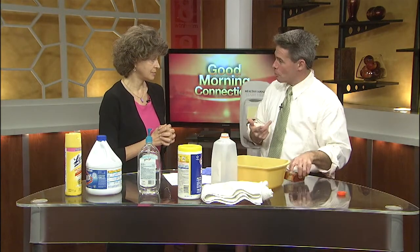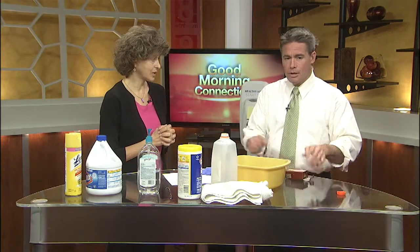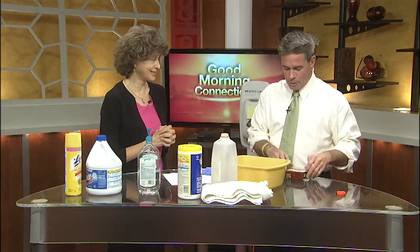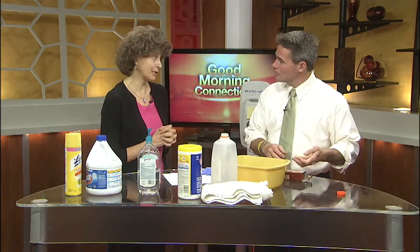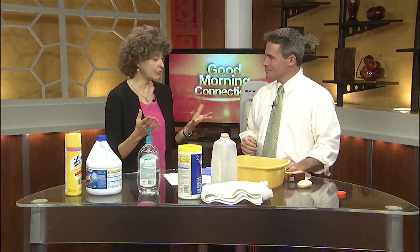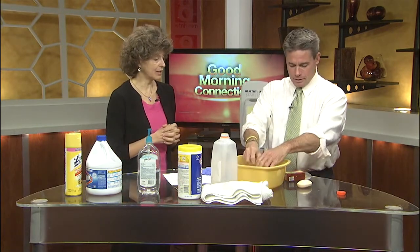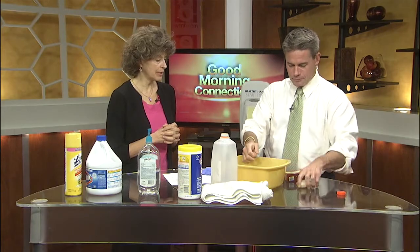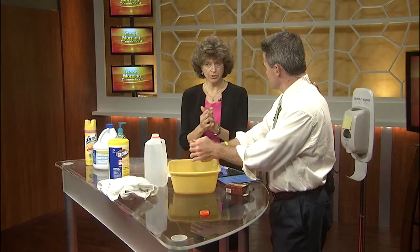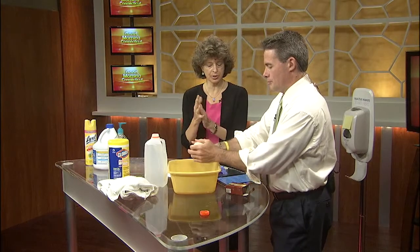I'm going to try doing this with soap, and maybe you can tell me how good a job I'm doing. This is just some water — I know we don't have running water here. Generally you should start with running water at a sink. You want to turn on the water, then wet your hands. Then take the soap and rub it on all surfaces of your hands, between your fingers, your thumbs, and up to your wrist.